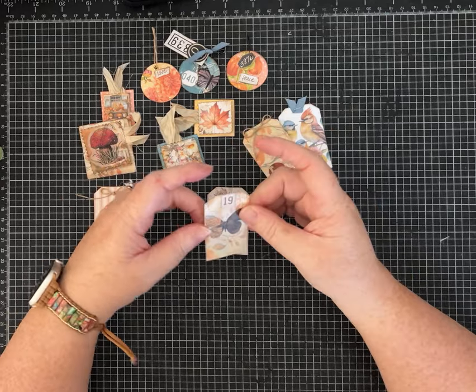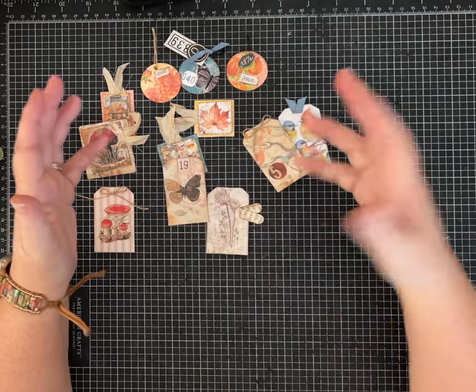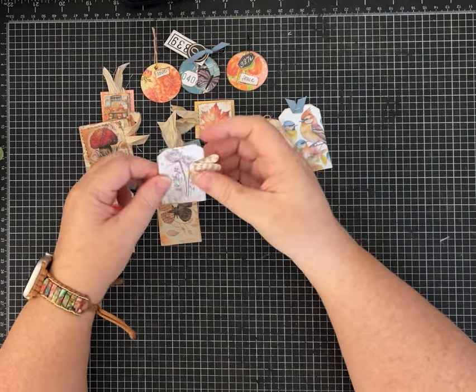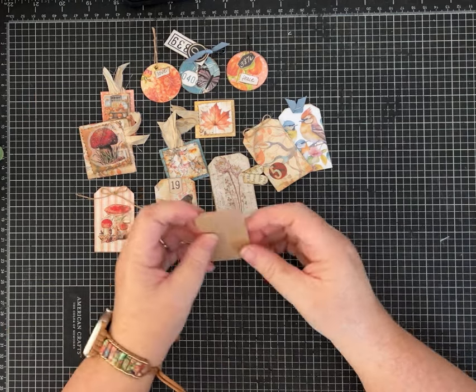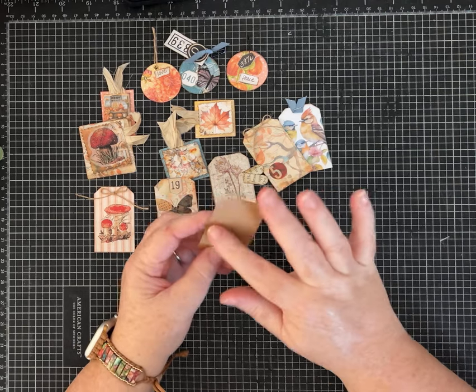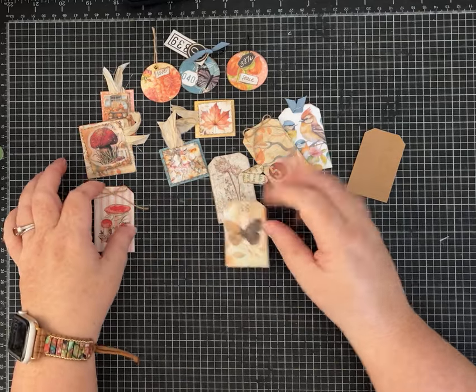The other thing I like to do is make mini tags. These can get layered onto larger tags or other things, but they're so cute. They're great to clip on the edge of a page. A lot of times when I'm scrap busting, I'll just make myself a little template — that's what I did here. That makes making mini tags super fast.